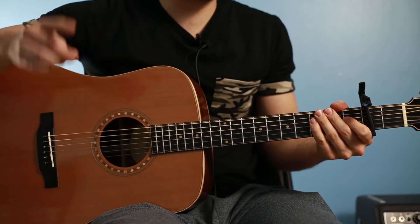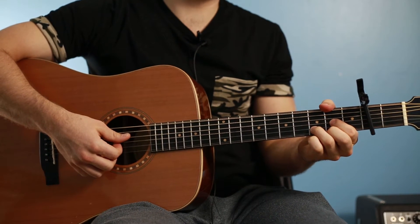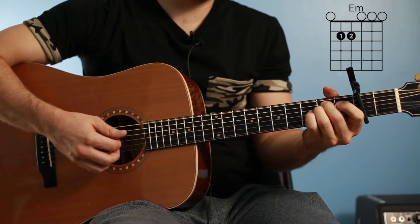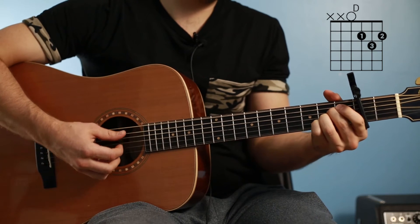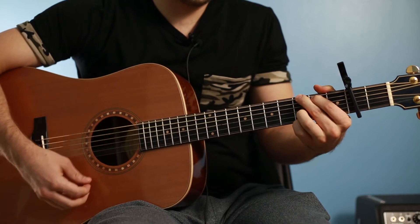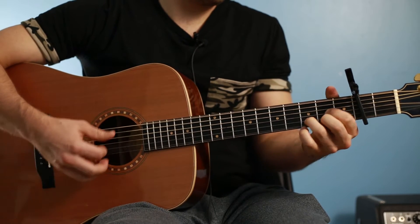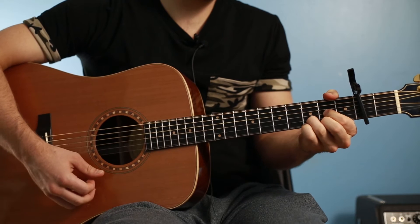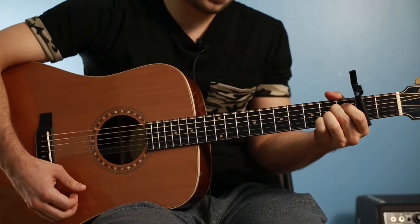I'm going over this fairly quickly, but you should be able to pause it, master a part, and then move on to the next part. The chorus — these are all half notes except for the last two chords. It's D for a half note, E minor, then D, then G, then back to D, then A, then E minor, and then we go to G, then A. Each one of those last two gets a quarter note beat. I'll play that first line a lot slower.